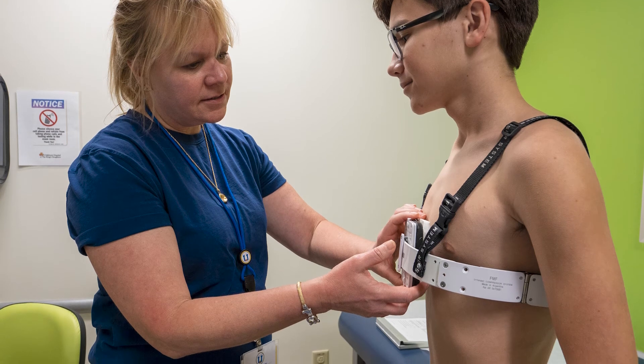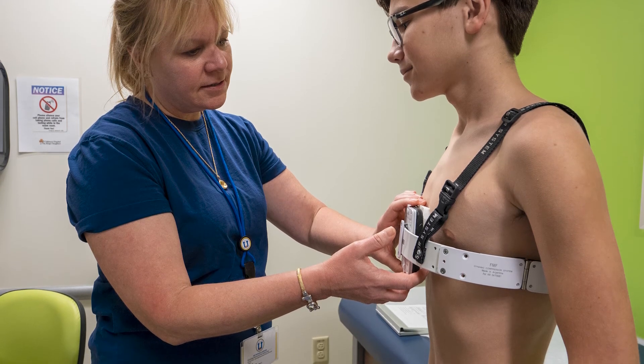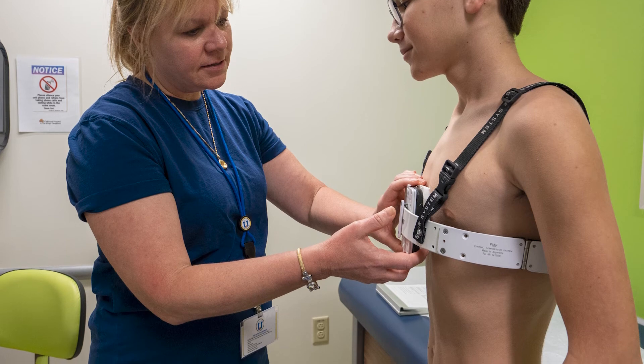We also have a very broad selection of treatment choices for pectus carinatum. In most cases, particularly where there is chest wall flexibility, we will treat with orthotic bracing. We have surgical options available for patients who fail bracing, for those that are too stiff to treat with orthotic bracing, and also those patients who are not interested or don't have adequate time to utilize bracing therapy.